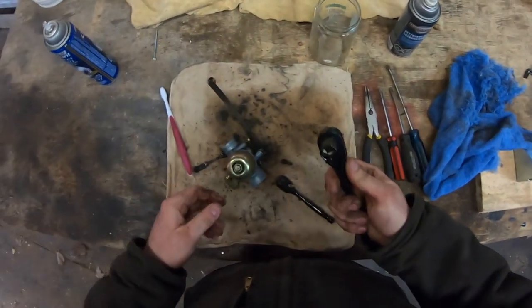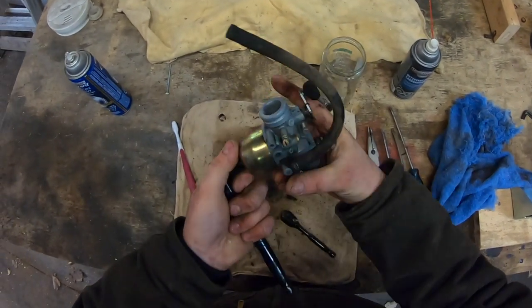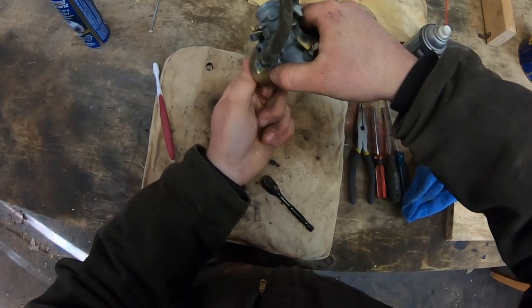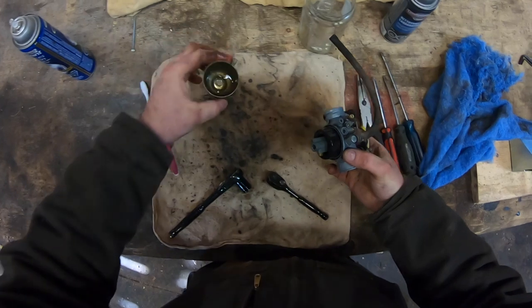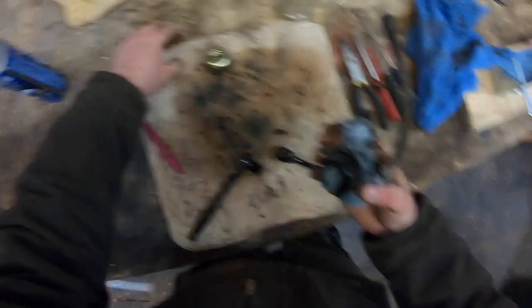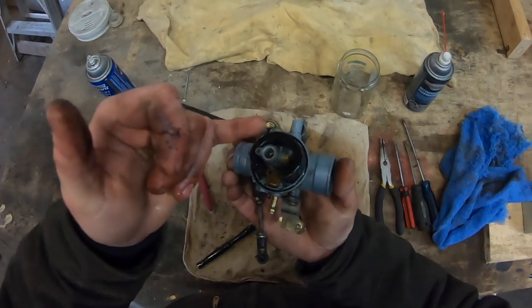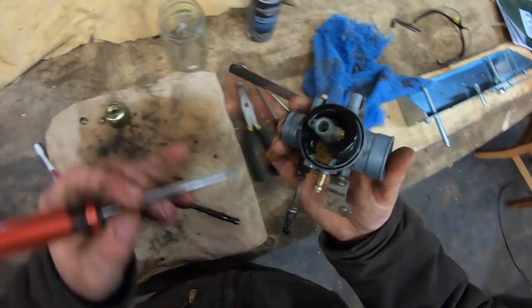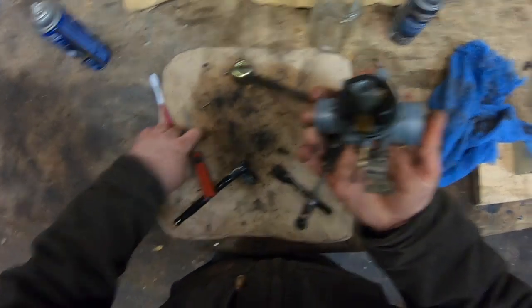Once it's relatively clean, you can start working on the inside. First, you'll need a 14-millimeter socket to remove the bolt on the bottom, which allows the bowl to drop. Make sure you have a rag handy — you will get some fuel coming out. Looking from the bottom side down, you'll see something that should be moving freely up and down — this is called your float.